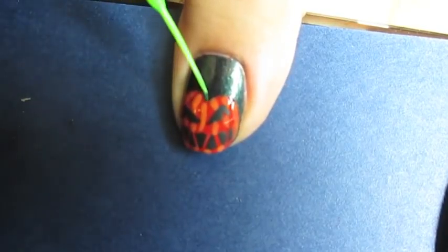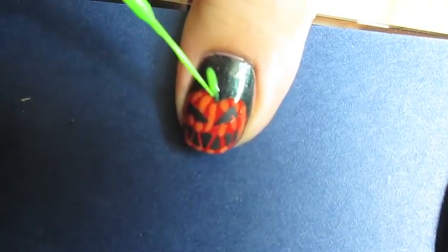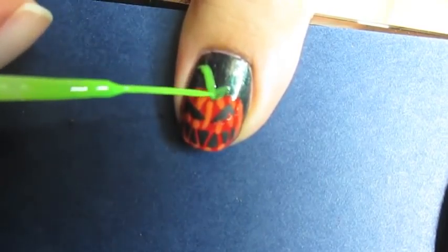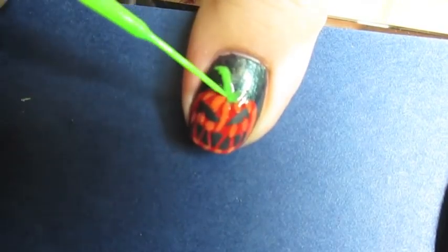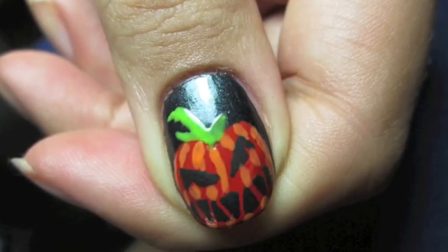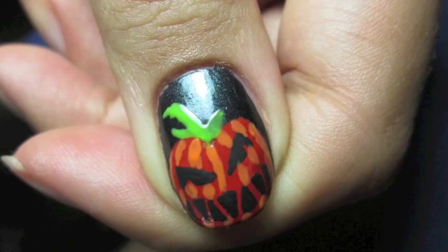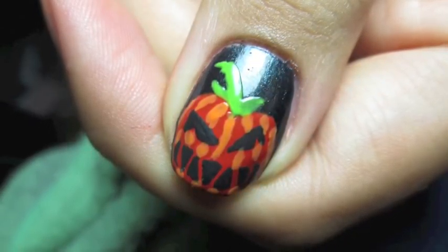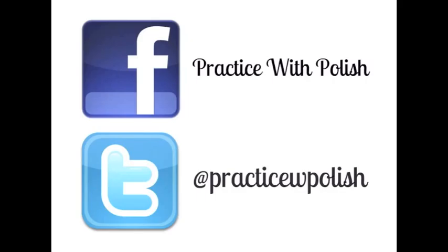Last but not least, I took a neon green nail art polish by the brand Kiss and created the stem and leaves on top of the pumpkin. You could use a brown for this with green leaves, you can use curly cues, you can use anything you'd like. But this is my final look and I hope you guys enjoy it and have a great Halloween. Don't forget to add me on Facebook and Twitter, and I'll see you next time. Bye.